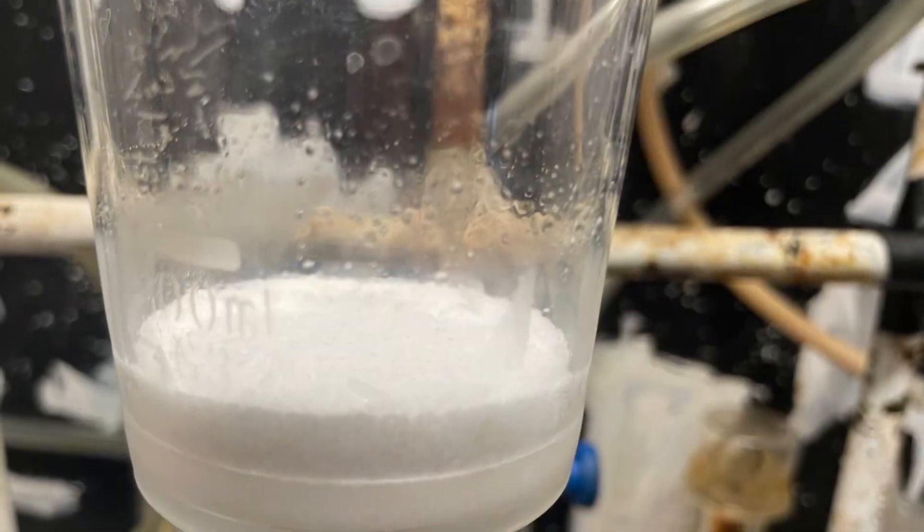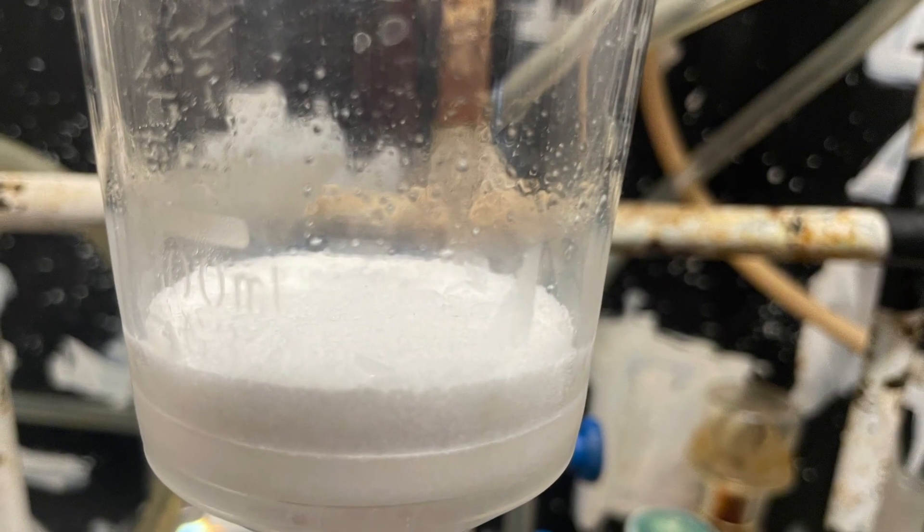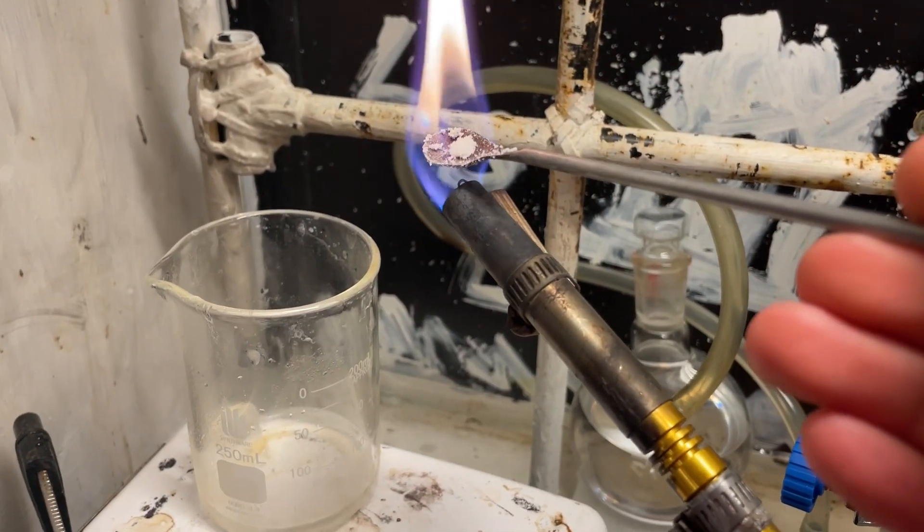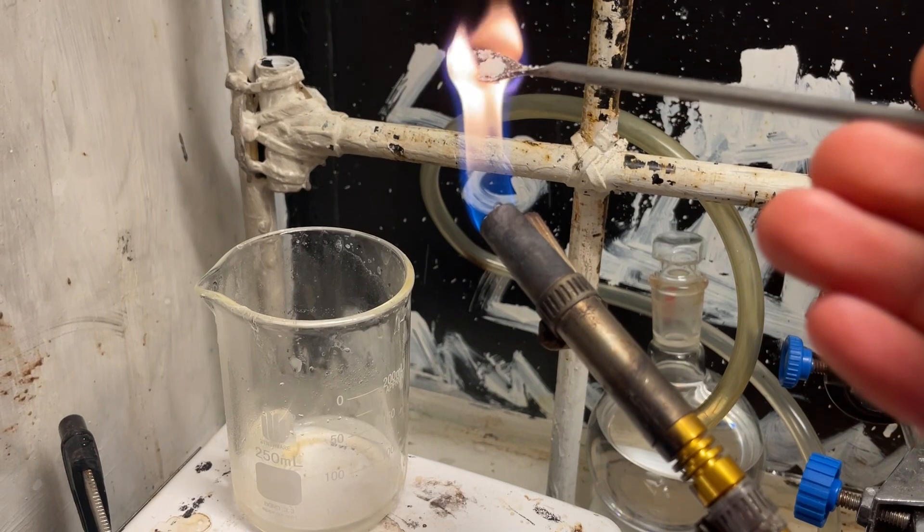Here's our final product — very simple synthesis, though it took a few hours. You can see it is indeed some sort of potassium salt in a flame; it makes that lilac flame. Really nice color.